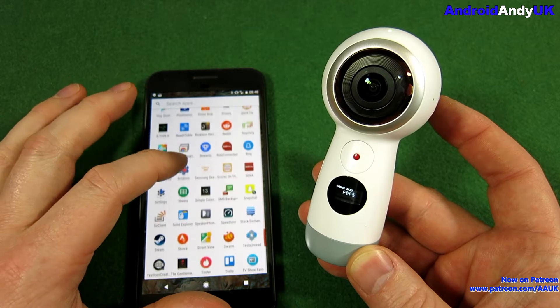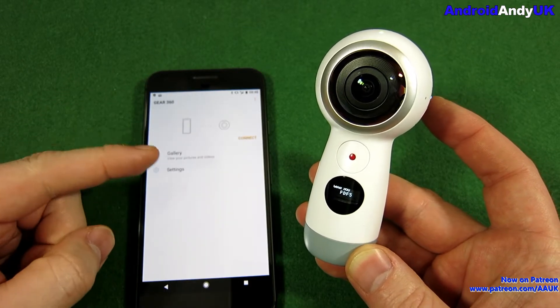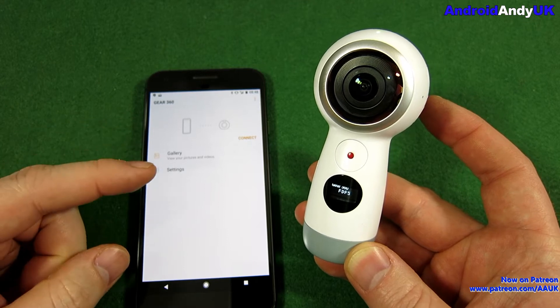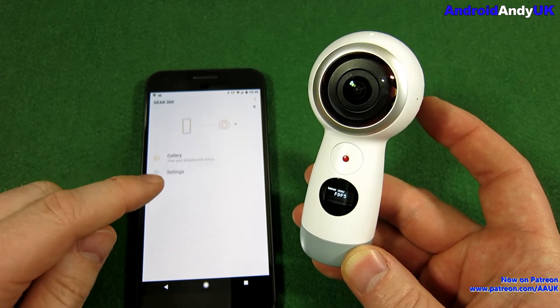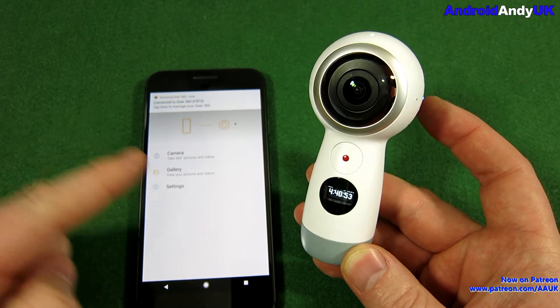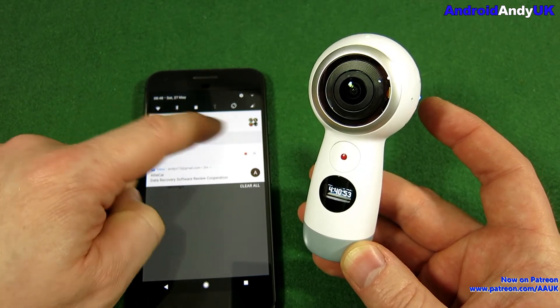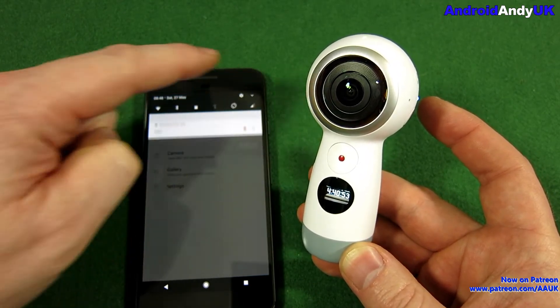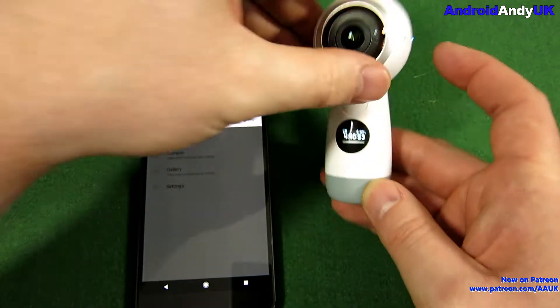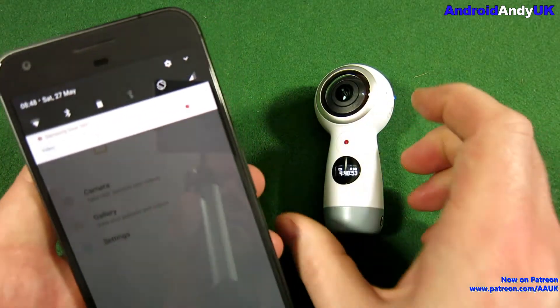The first time you run the app that you installed - the one with the Wi-Fi Direct - it'll ask you to pair up. You'll go through the pairing options. Mine's already paired, so it connected straight in. That connects via Bluetooth to the actual device. You can start and stop recording with the red button.